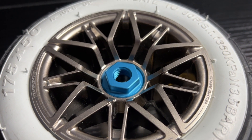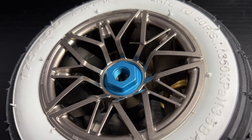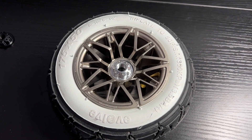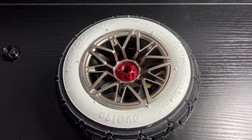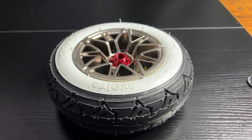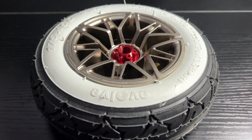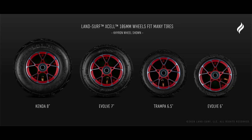These anodized axle nuts are amazing. Few aluminum hub makers also customize the axle nuts, and these are made from the same 7075 aluminum alloy. They're functional too — they cover and protect the bearings from flying rocks and debris, and come with a 1mm built-in lip on the wheel side, which eliminates the need for a washer. They fit on most tires on the market: Kanda 8s, Evolve 7s, Trampa 6.5, Evolve 6-inch — your current tires are probably going to fit.